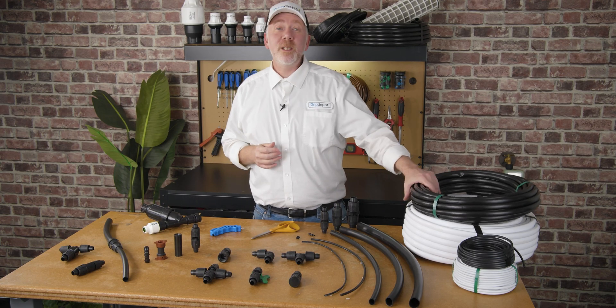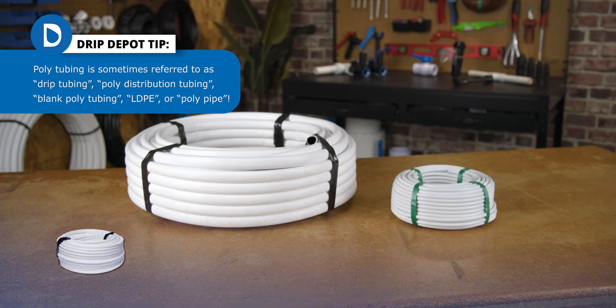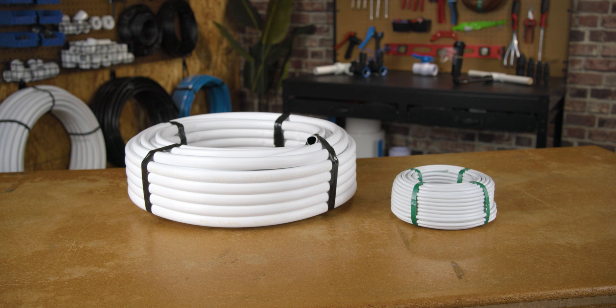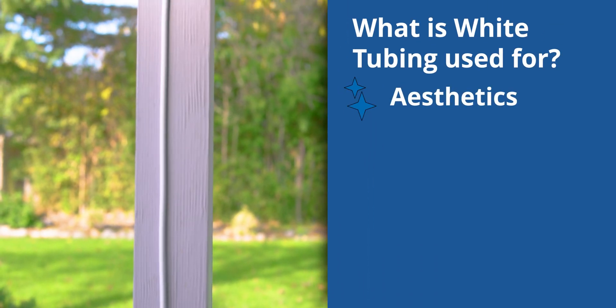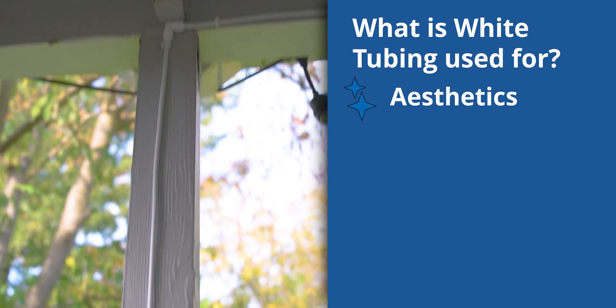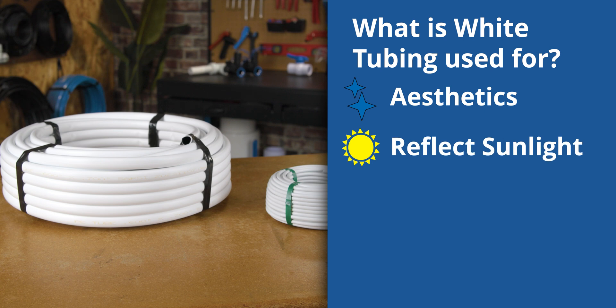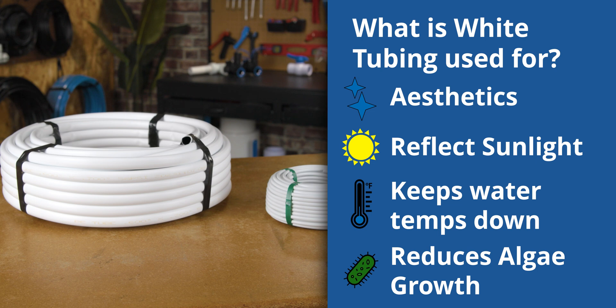For drip irrigation, we typically use black polytubing. Although black polytubing is the most common, there is also white tubing available. For the average DIYer, white tubing is really only necessary for aesthetics, like for running some tubing up to hanging baskets or a misting system on your patio or deck. If you're growing in a greenhouse or nursery, white polytubing is great because it reflects sunlight, keeping water cooler and reducing algae growth, while also reflecting light to help plants grow, making it ideal for controlled environments.